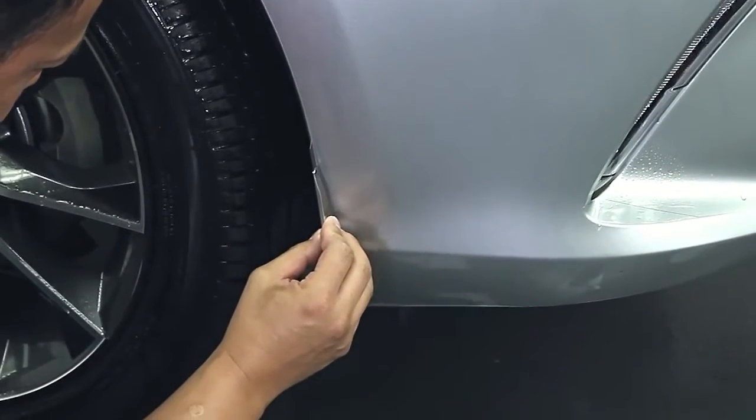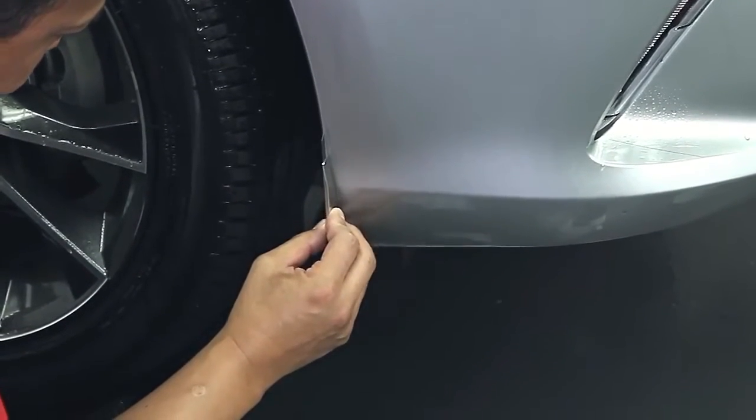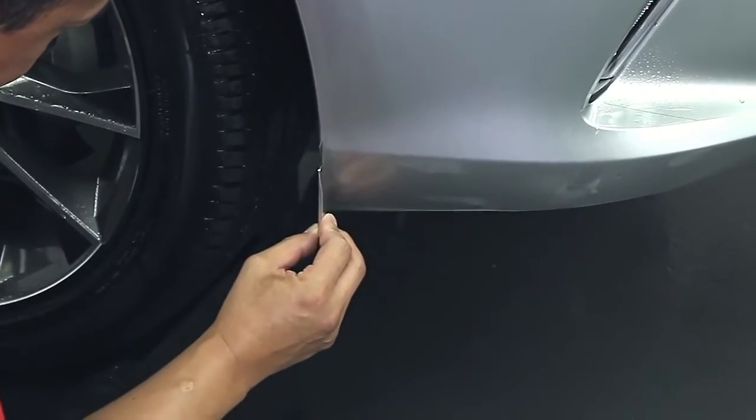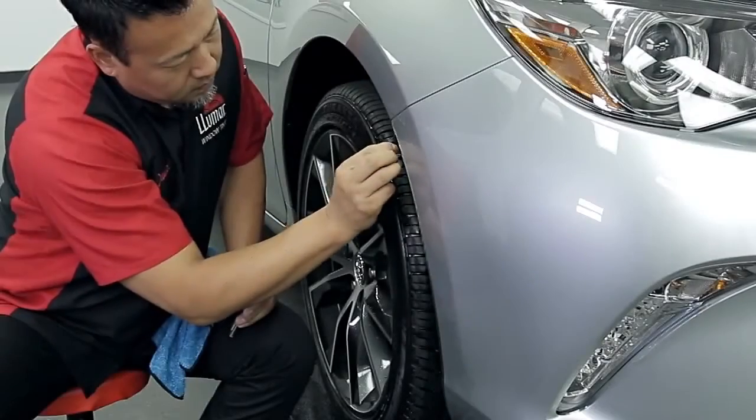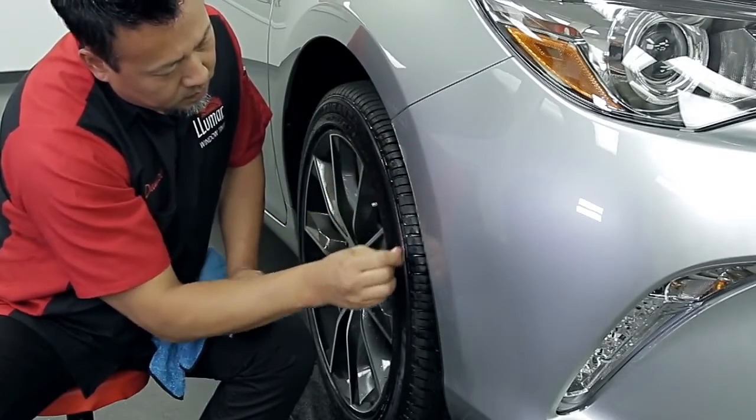Cutting paint protection film by hand is a skill that needs to be practiced. You never cut through the material all the way. Rather, you score the material with your knife and tear the excess away from the scored line.